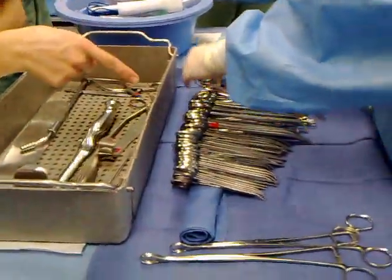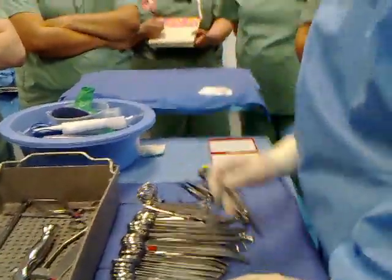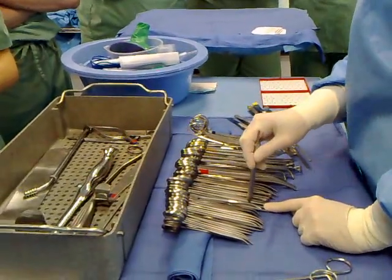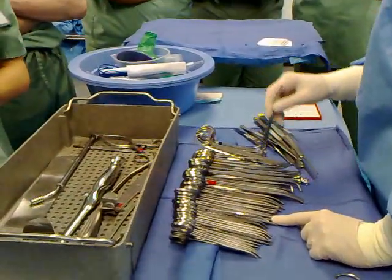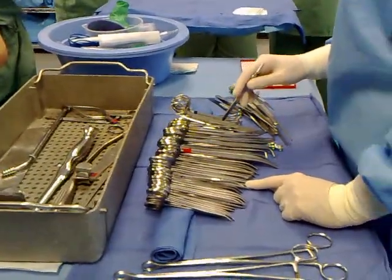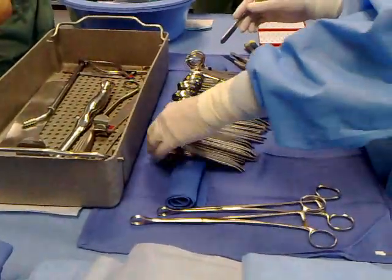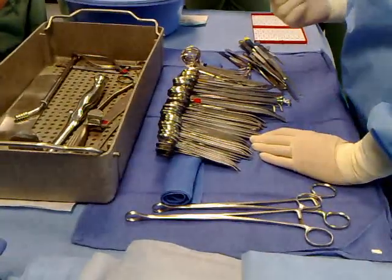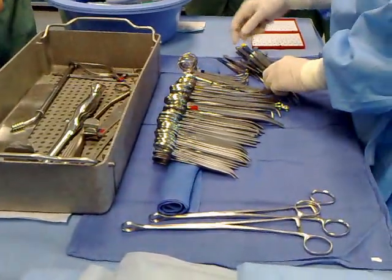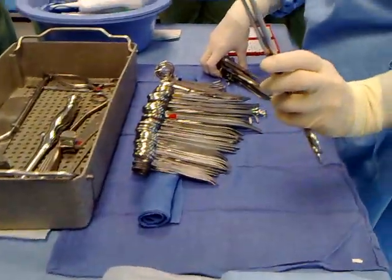Those are bigger Cokers over here. You mentioned your place does short and long separate. Where I'm from, Cokers were all together, Alice's were all together, Babcock's were all together — no matter the length. But here they're done separately, so we'll do it the way you guys do. And two Foresters.